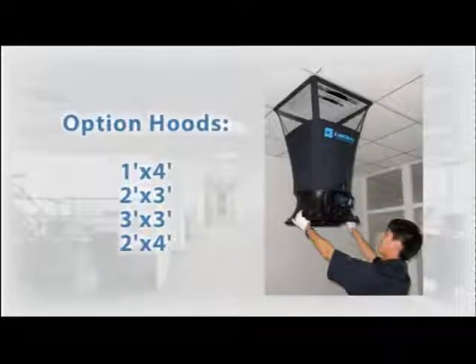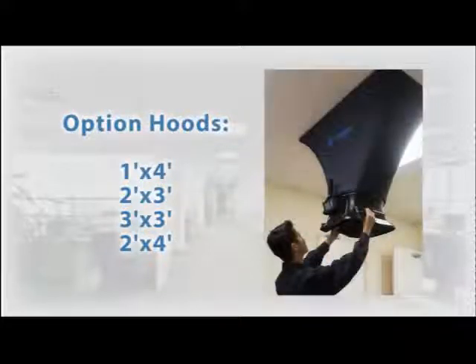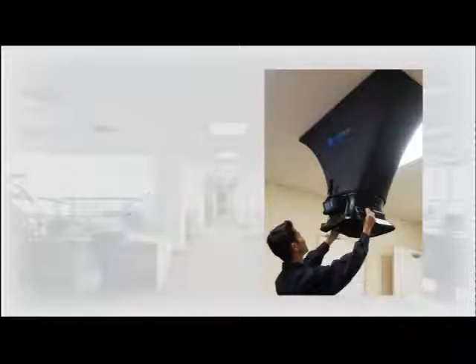The two units come standard with a two foot by two foot hood with a transparent window at the top. Additional optional sizes are available for purchase, including one foot by four foot, two foot by three foot, three foot by three foot, and two foot by four foot. All hood sizes work for both models.